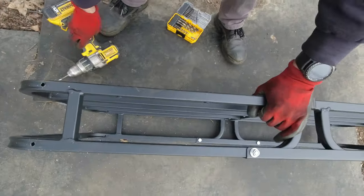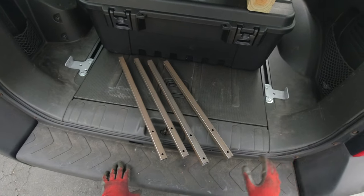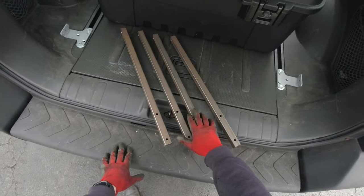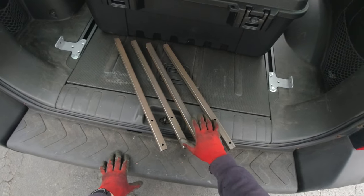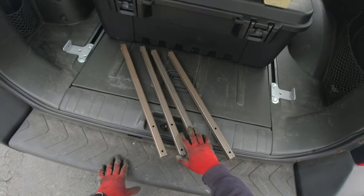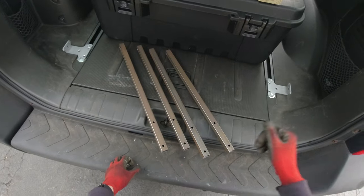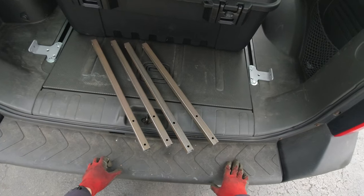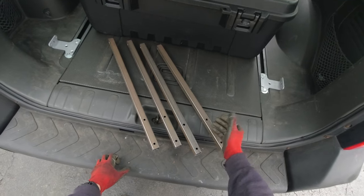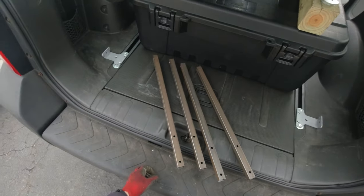All the holes are done. I'm actually not gonna assemble it all together just yet — what I'm going to do first is clean this metal, sand it off, apply some primer, paint it black, and then assemble it. Only then I'll know if it all fits. I was not gonna leave it all rusty — hopefully you guys didn't think that!